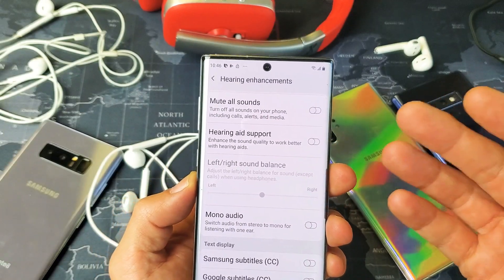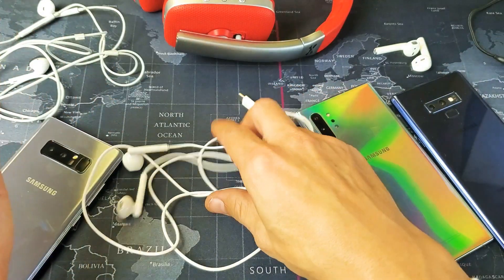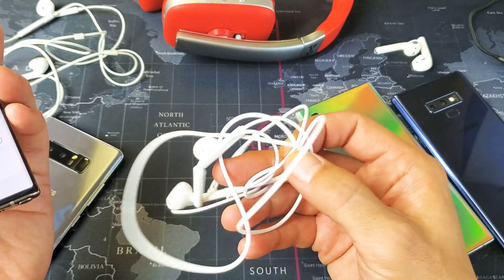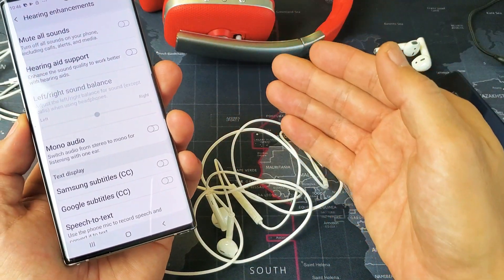The first thing I want to note is that this affects when you're wearing earbuds or headphones. It doesn't matter if it's wired or if you're connected to Bluetooth.